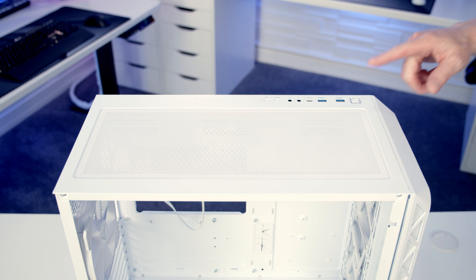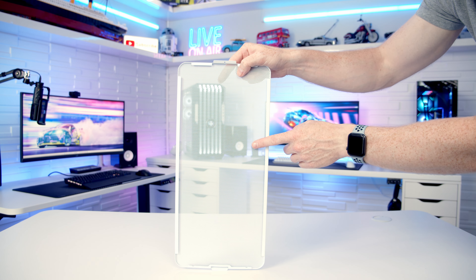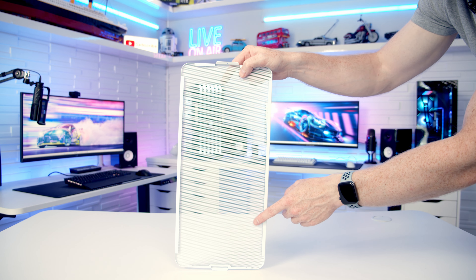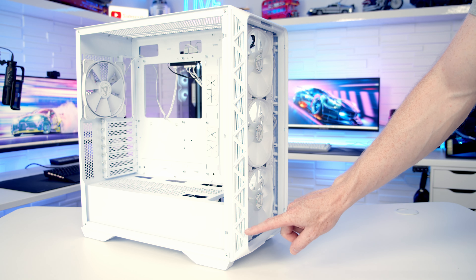On the top of the case we've got a magnetically attached dust filter which can simply be pulled away. On the front of the case we've got a magnetically attached panel. If we take a look at the back of it you'll notice there's no separate dust filters, so Montech are just going with mesh on the front. If we take a look at the side of the front panel you'll notice there are additional areas of perforation designed to further increase the airflow.